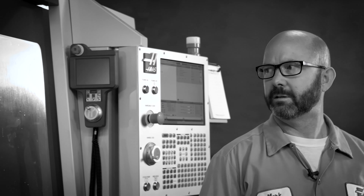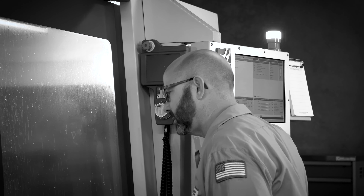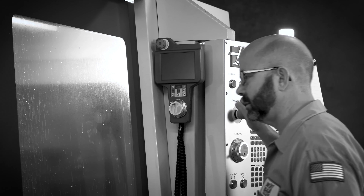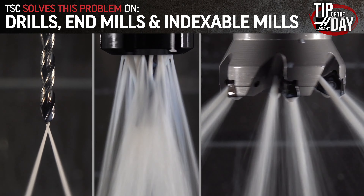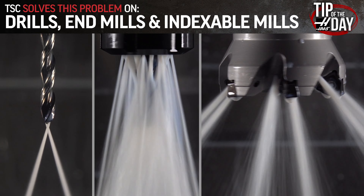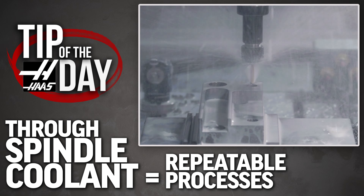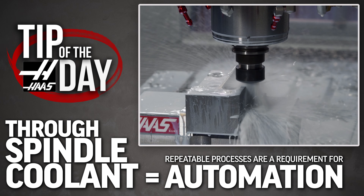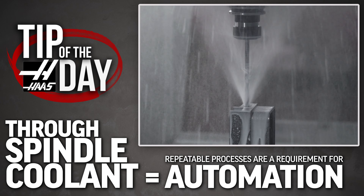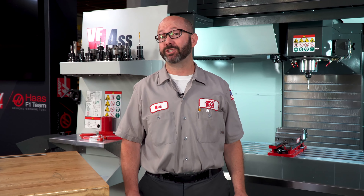You know that grumbling sound that sounds like your tool is chewing on gravel? That's the tool remachining chips that couldn't get out of the way. TSC solves this problem on drills, end mills, and indexable tools. TSC helps clear the path to repeatable processes. And repeatable processes are a requirement for automation, for running unattended. No machinist is gonna vote against TSC, because it makes our job easier.